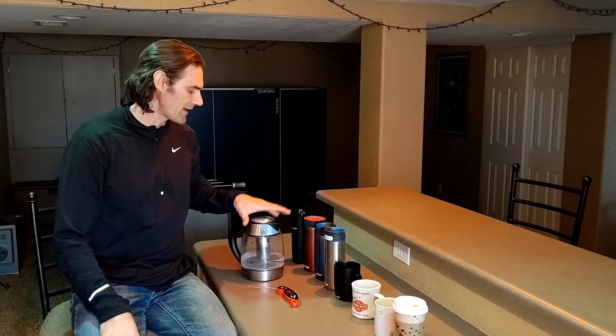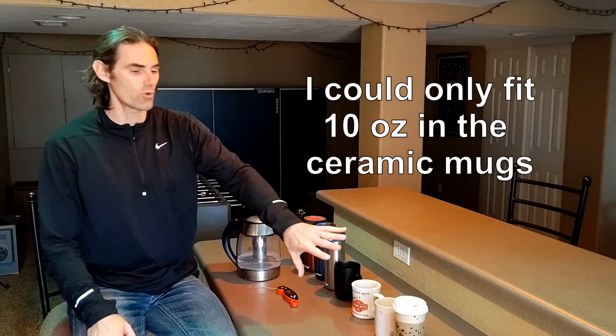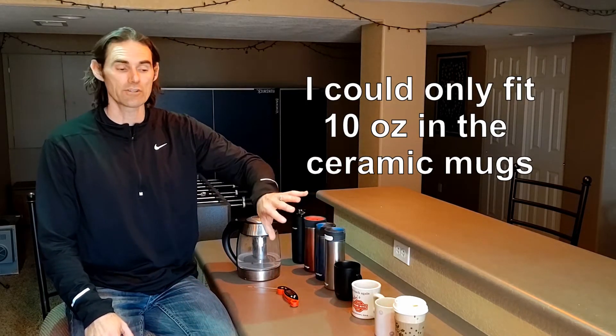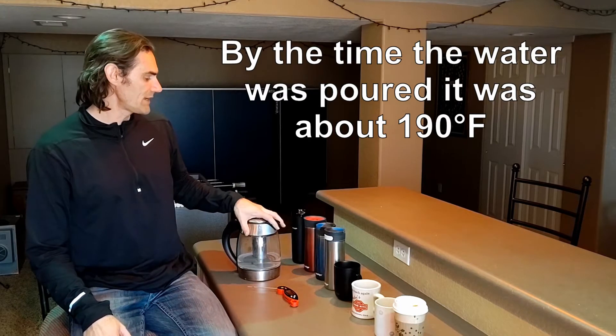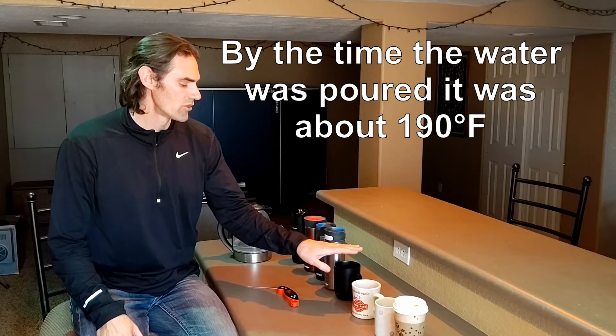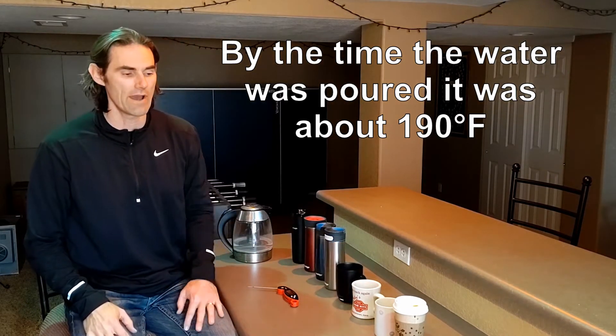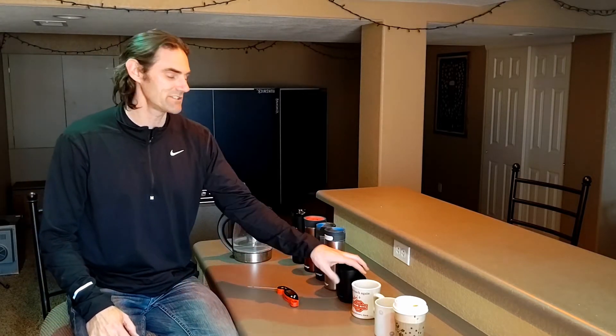Let's talk about the test setup. I've got a kettle here. I'm going to put 12 ounces of water in each one of these cups or mugs at 200 degrees. I'm going to preheat each one of these mugs with 200-degree water, so the assumption is that the water is going into a mug that is already at 200 degrees — so we're not losing a bunch of heat right away. I like my coffee at 135 degrees; I am somewhat of a coffee snob.